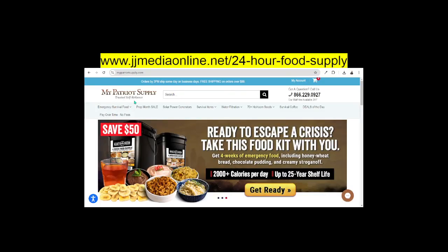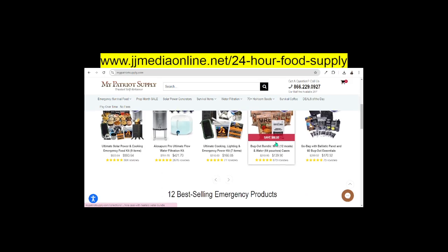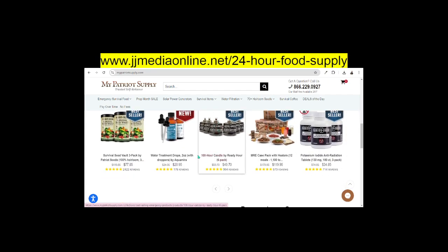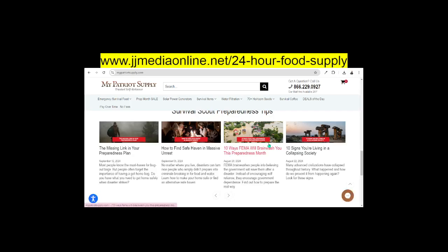Let me talk to you about MyPatriot. MyPatriot is an emergency preparedness company. It has everything that you need — from seeds, to water treatment, to 24-hour candles, to MRE foods, and just multiple, multiple supplies.